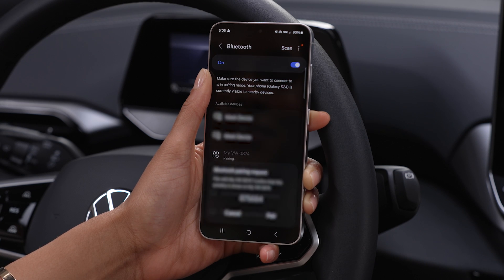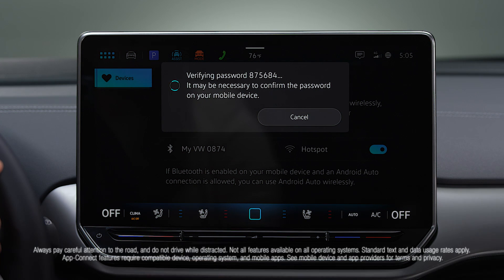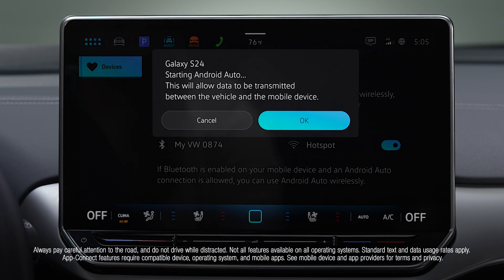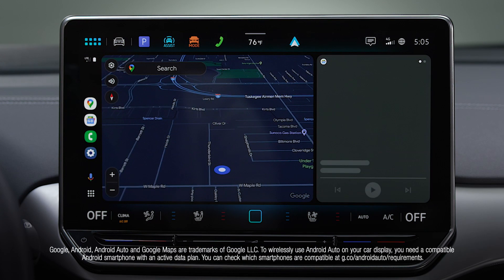A password will appear on your touchscreen. If the password matches on both devices, tap Yes on the touchscreen, then Pair on your Android. If pairing is successful, your mobile device data will be saved for future use, and you're ready to explore content hands-free.